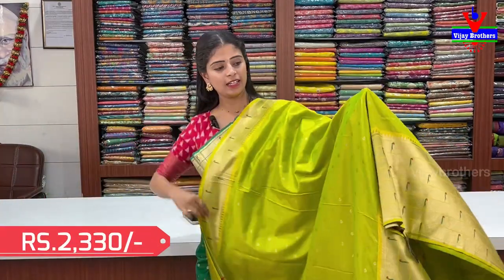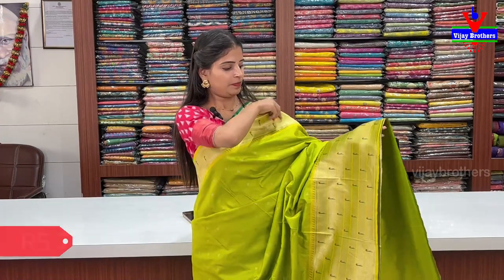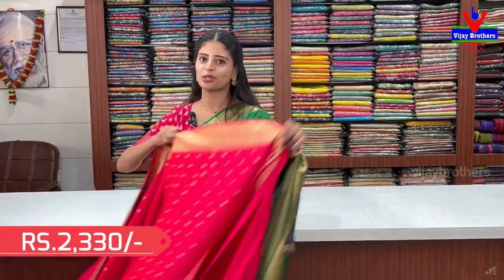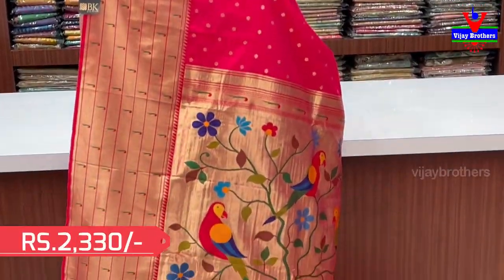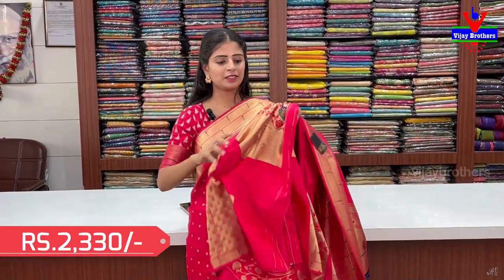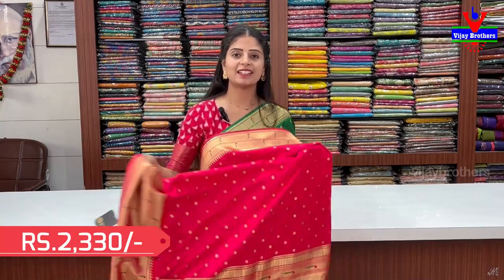Next color saree. Blouse comes with it. Color is bright. Pallu has Paithani pattern. Neat weaving blouse — front and back with same pattern. Plain blouse stitches, hands utilize Paithani pattern — looks very beautiful. This is pink. Very beautiful pink in this saree collection. Pallu comes with Paithani pattern and blouse with weaving pattern. ₹2330.